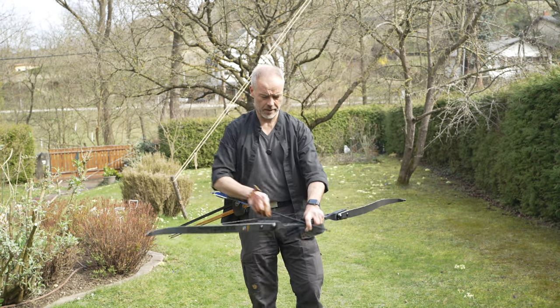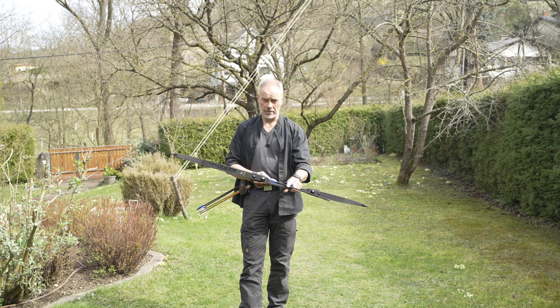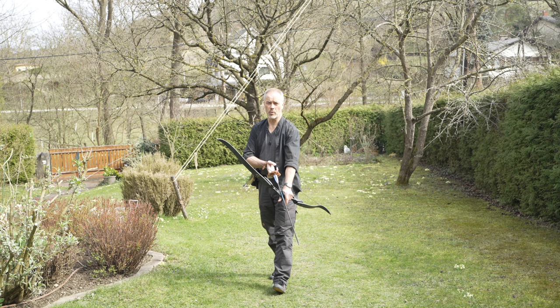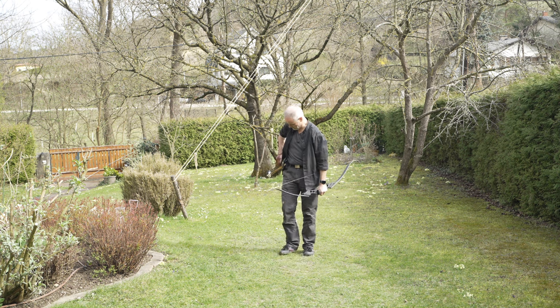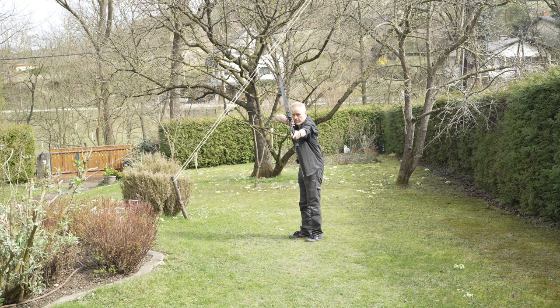Obviously, regarding arrows, you want to check spine charts — you can find them online. You need to know your bow's poundage and your draw length, and then you will find the right arrow weight and the right arrow spine. The heavy ones are too heavy and too stiff, the very lightweight ones are too light and maybe too wobbly — so something in between. But it's precise.